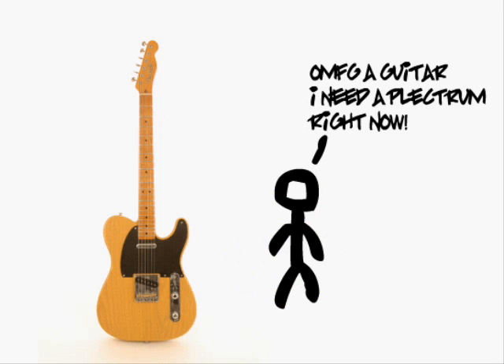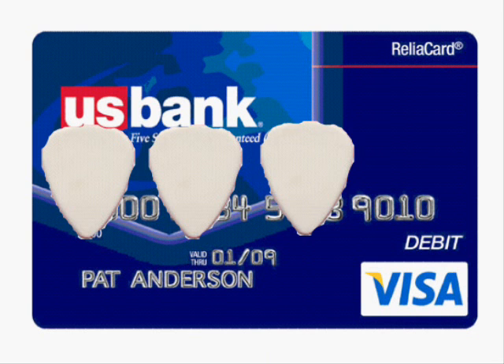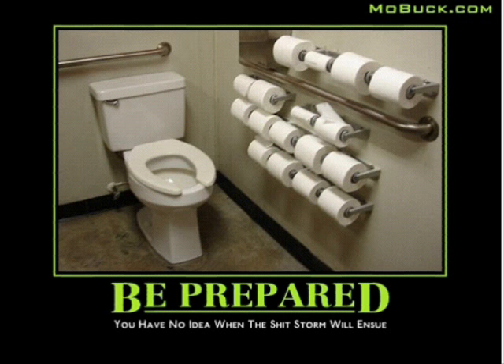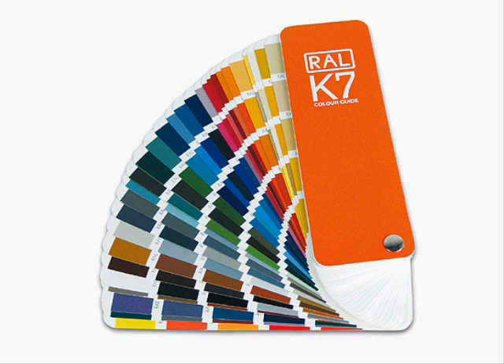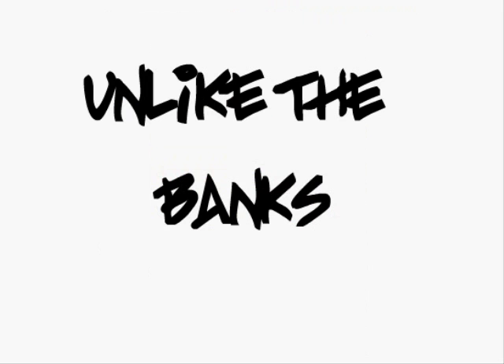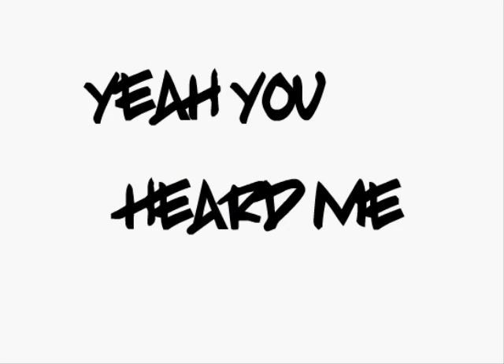Entering at number 5 is Piccard USA, with another way to make sure you're never without a plectrum. A single credit card piece of plastic with 4 plectrums punched into it fits nicely into your wallet for easy storage, meaning you're always prepared. Plus, a range of designs and the ability to pop the plectrum back in after use makes this a solid investment for the gig-worthy guitarist.